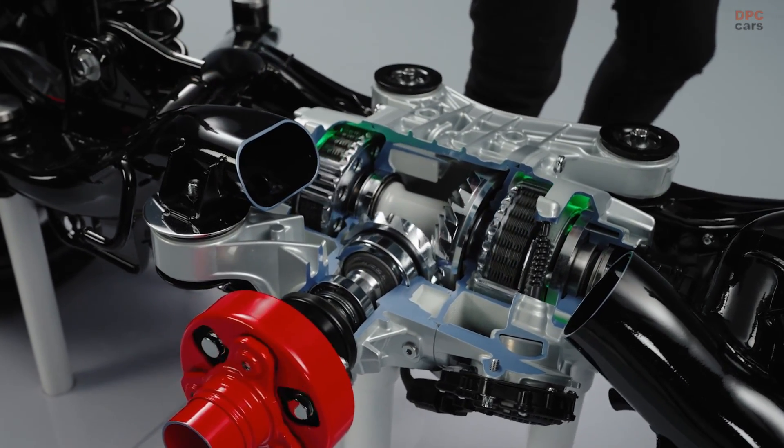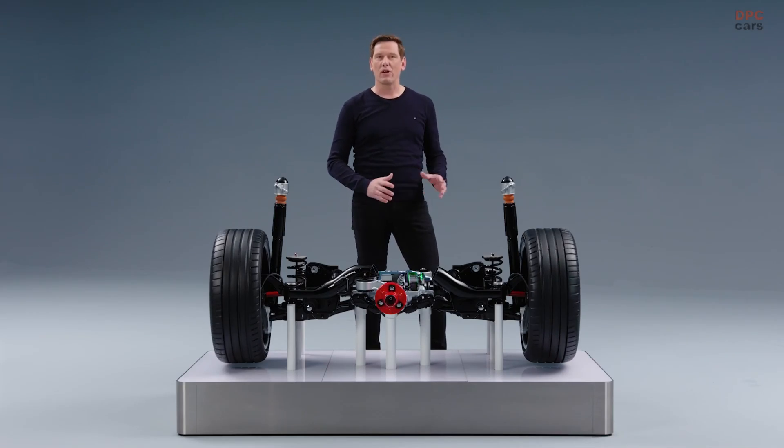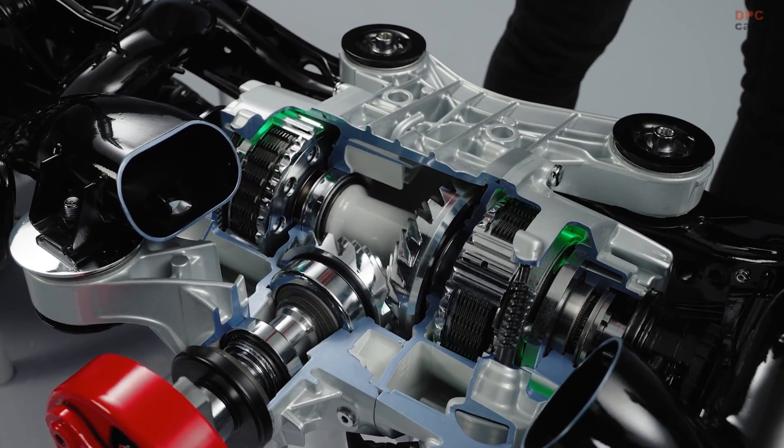We get the power delivered from the engine through the cardan shaft, and from the cardan shaft to the bevel gear, from the bevel gear on the crown ring. And then we have two multi-plate clutches, one on each side of the driveshaft.